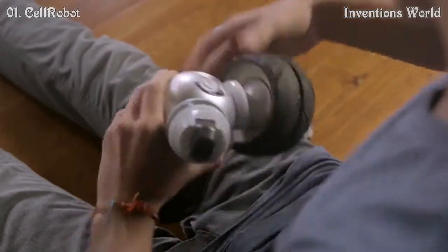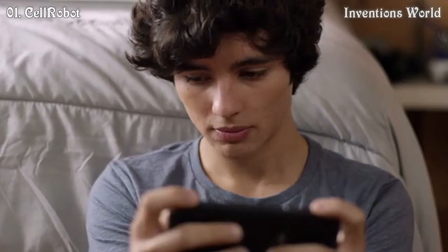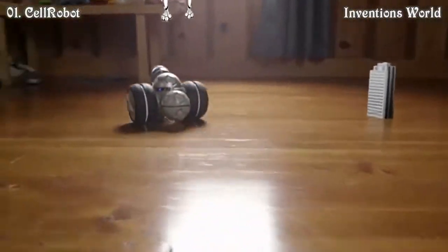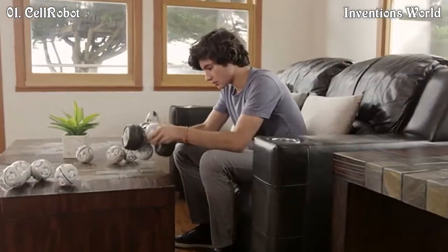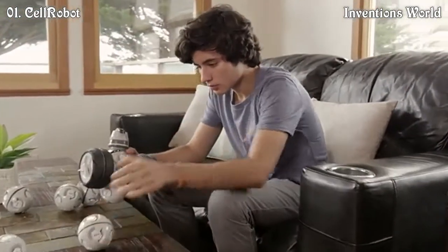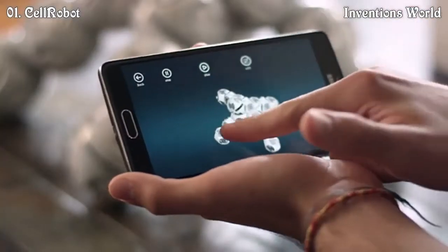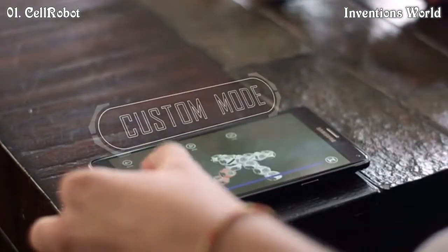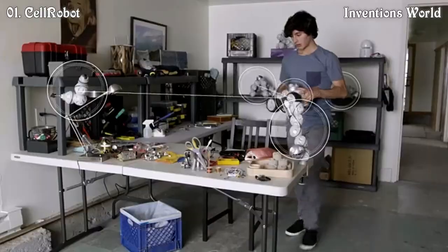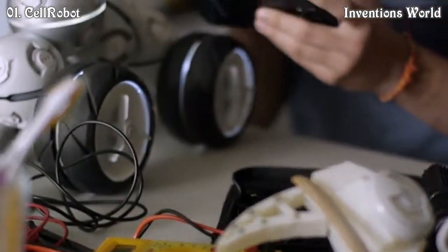Easily combine cells together with a twist and lock motion, then control your Cell Robot from the app. Additional accessories allow you to expand your ideas further by adding wheels, a mount, and even a camera. You don't just need to stick to the instructions — in custom mode, you can build anything you can imagine and program movements for each individual cell.